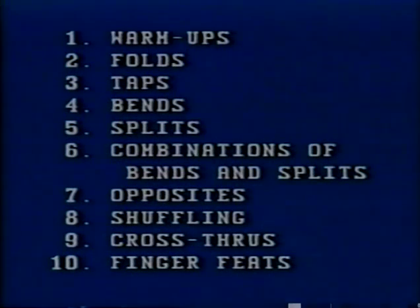This videotape is a complete overview of the Finger Fitness program and is divided into ten sections: warm-ups, folds, taps, bends, splits, combinations of bends and splits, opposites, shuffling, cross-throughs, and finger feats. This video moves rather quickly, so each section begins with a title graphic giving you easy access to any section you want to concentrate on via your Fast Forward or Rewind button.